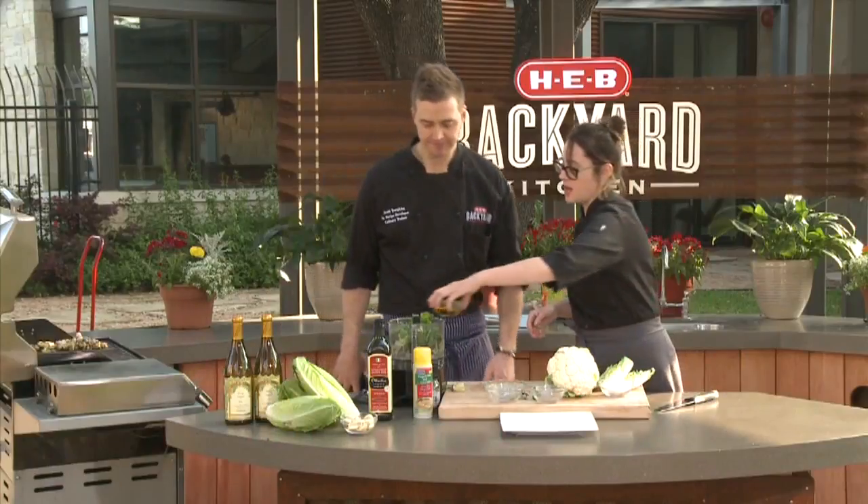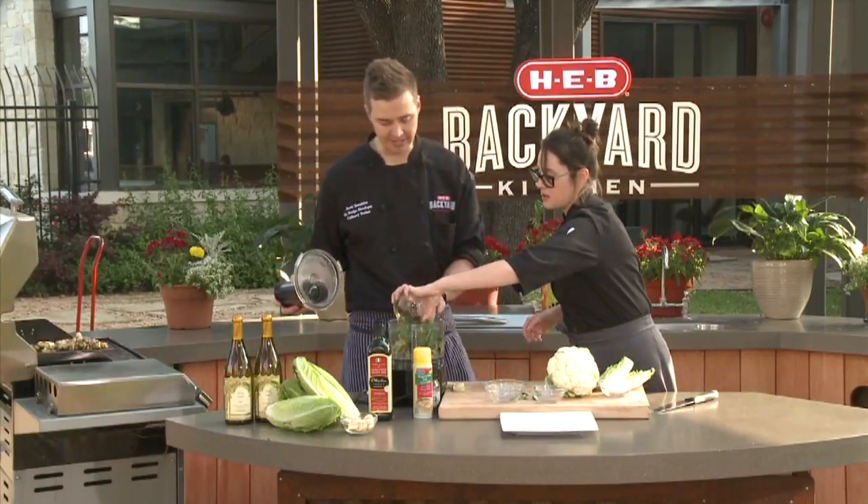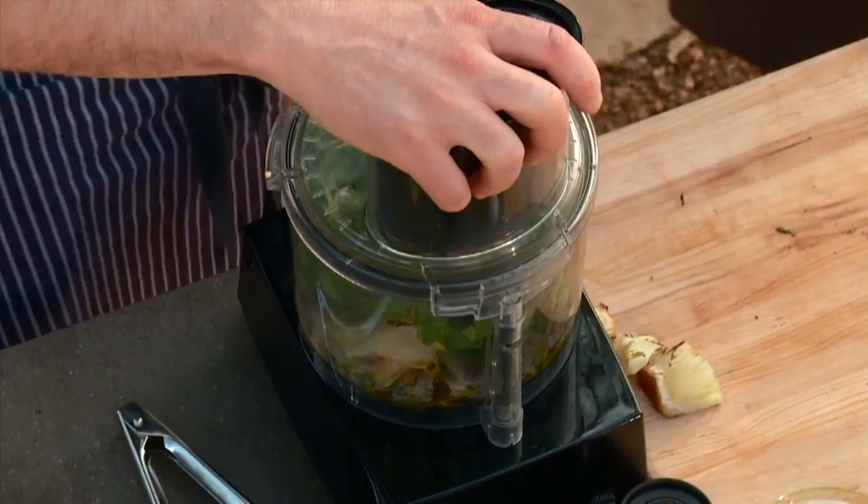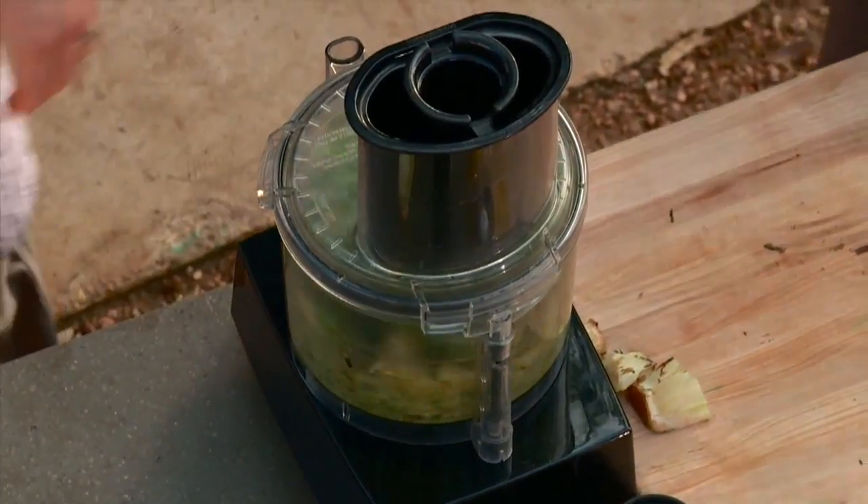Just go ahead and throw everything in. A nice pinch of salt to bring everything together. I'm going to buzz this all up. We're going to buzz that while we're doing our cauliflower.